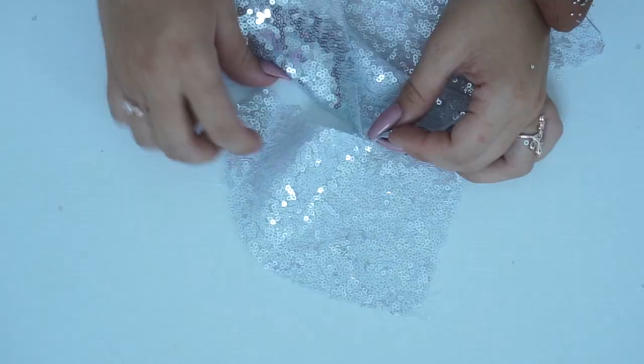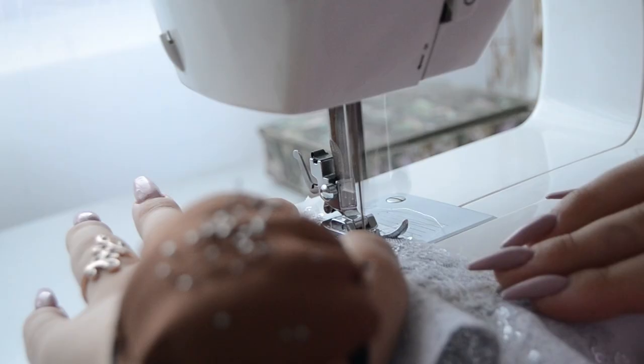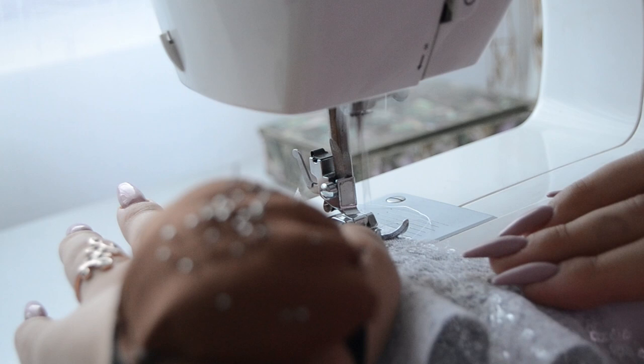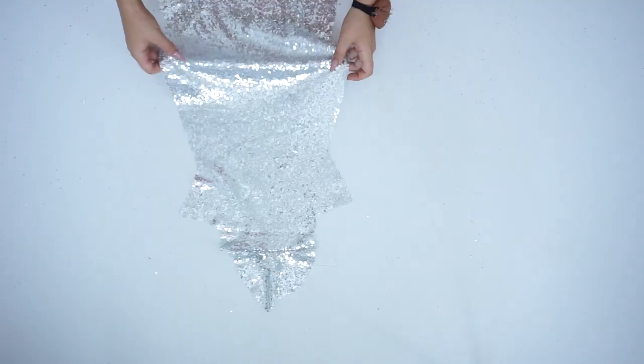The first step is to sew the piece where the toes are, connecting it with the long piece that is going to cover your leg. Then we are going to place the plastic bottom piece of the shoe and attach it at the tip of the toes and around.